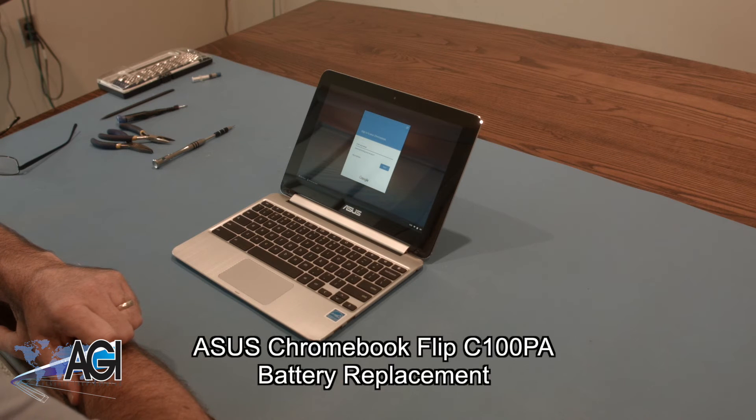Hello, today we'll be showing you how to replace the battery in an ASUS Chromebook Flip C100PA.